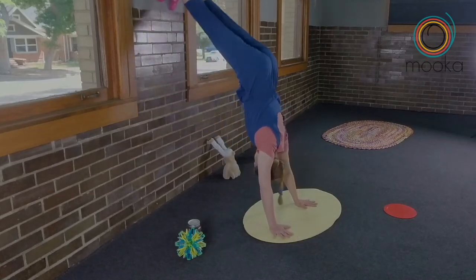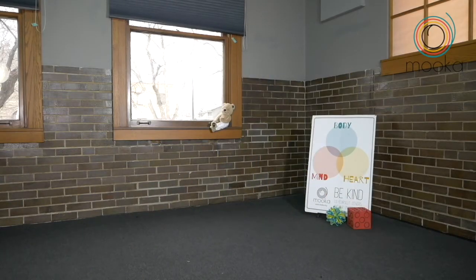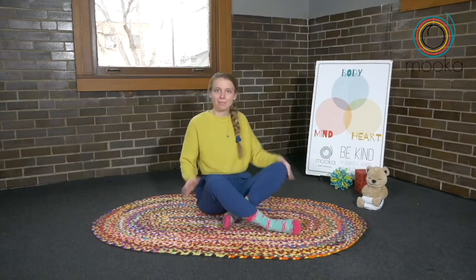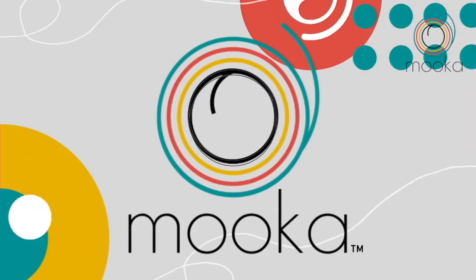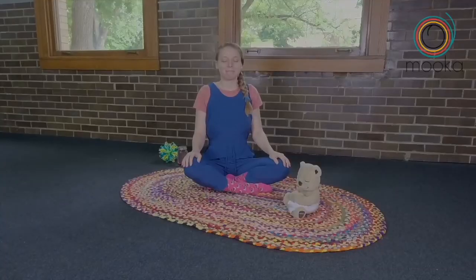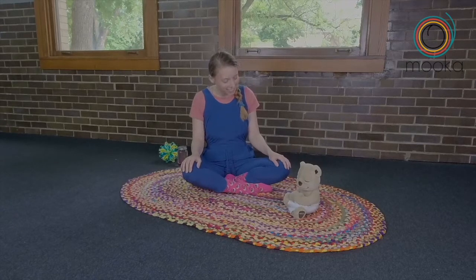Hands on the earth. Walk those toes up. Whoa, I'm upside down. Come on, Teddy. It's time. Hi, friends. Thanks for joining my friend Teddy and I for our Moocca Moment. How are you feeling today, Teddy?